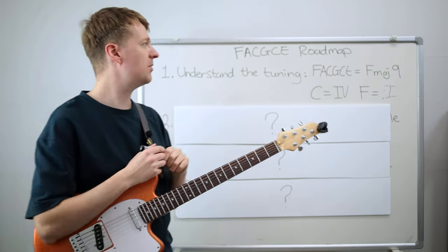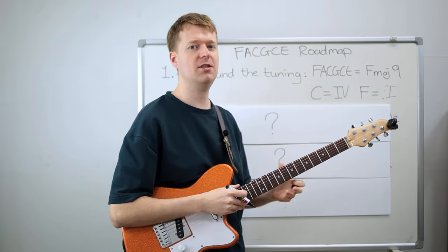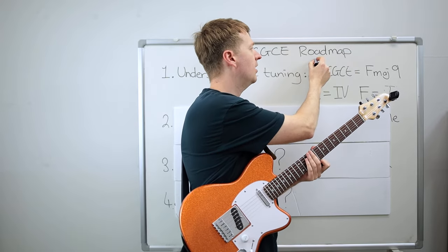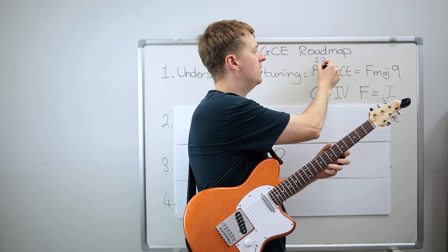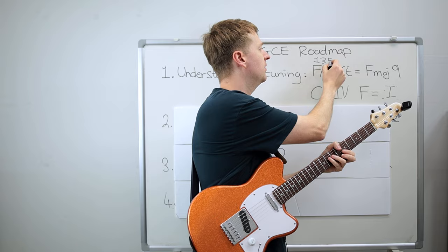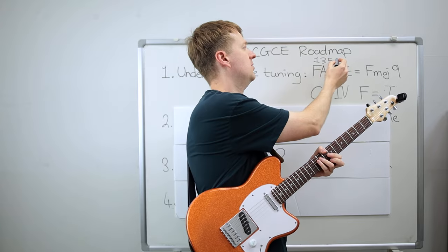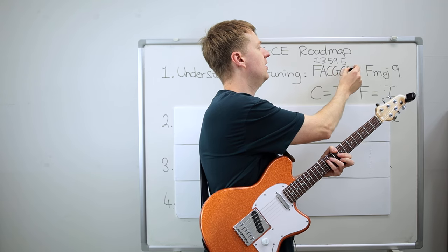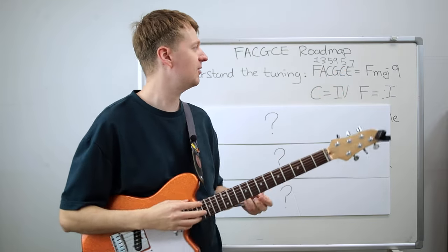The first thing I would do is understand the tuning. The tuning of FACGCE is tuned to an F major 9 chord. When we look at the intervals: F is the first degree; A — counting F, G, A — is the third; C is the fifth; G is the second but an octave up, so we call that the ninth degree; C again is the fifth; and E is the seventh degree. That gives us this lovely F major 9 sounding chord.